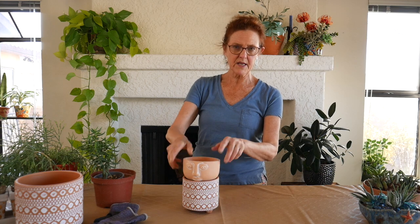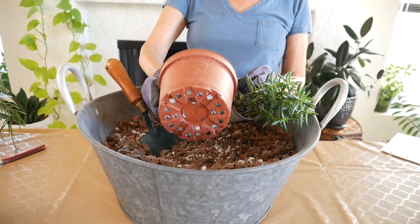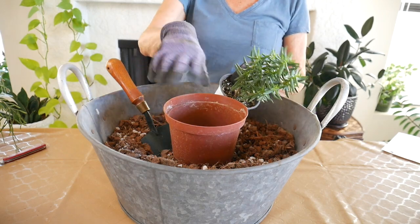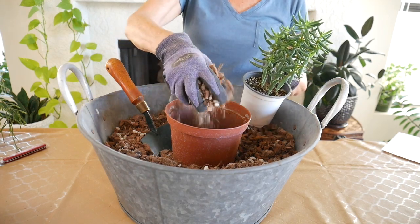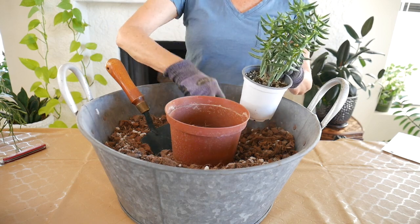It can be a bit tricky to maintain pots with no drain hole, but we'll get into that in that video. This pot has multiple drain holes — I just put a sheet of paper over them to hold the mix in. I'm going to put some mix in the bottom of the pot, and this is my DIY succulent and cactus mix.